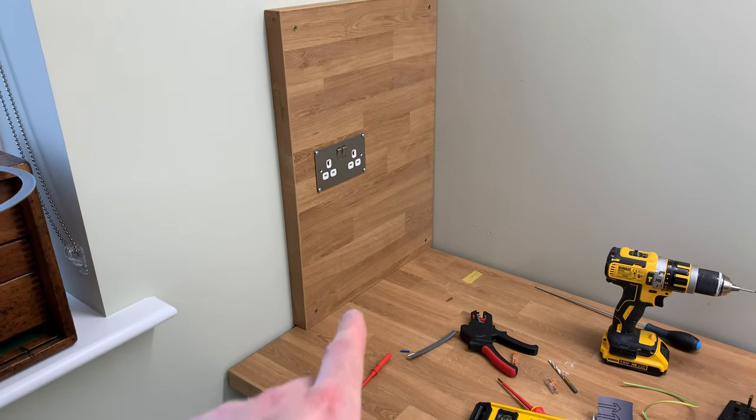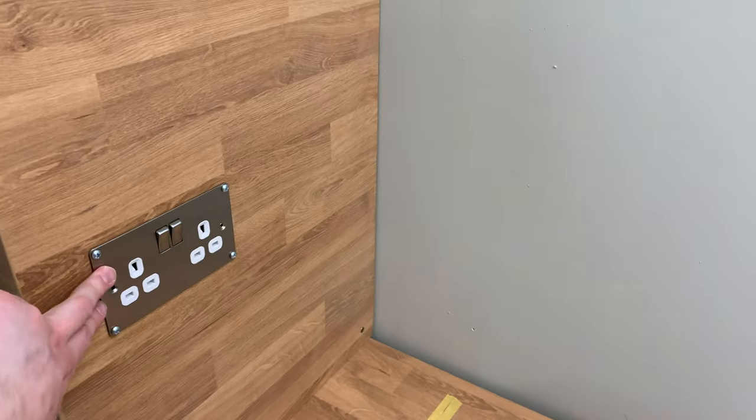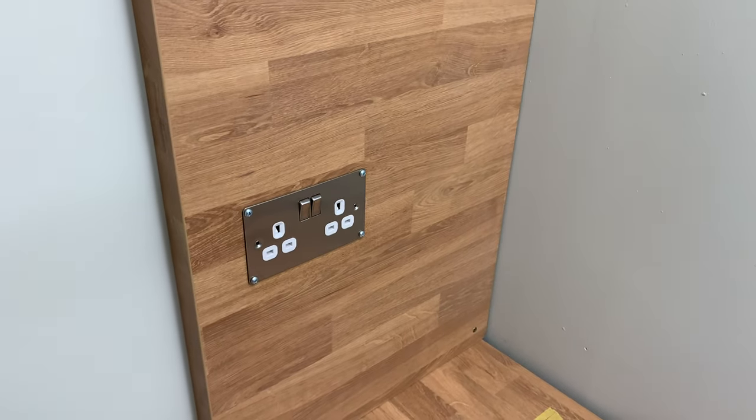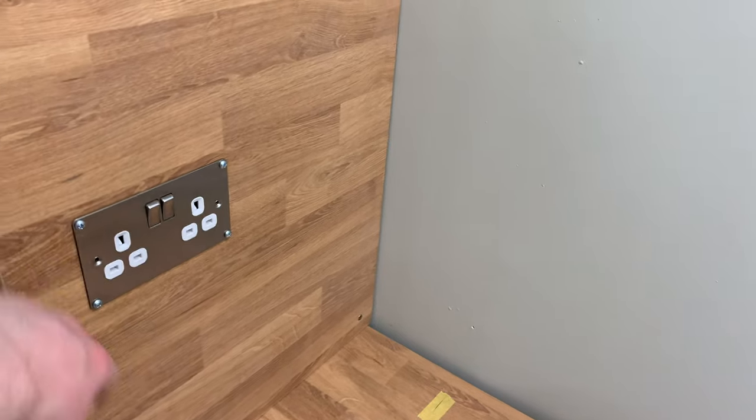So I've got the end piece on there, as you've just seen, and I've got my end plug sockets. I've reused those from the old workshop - not that I expected you to recognise them, but it's the old plate, so it's not costing me anything for that.